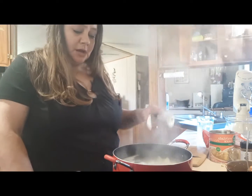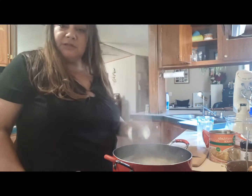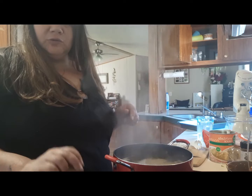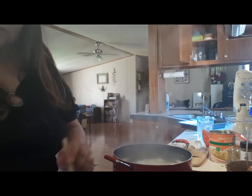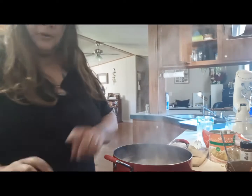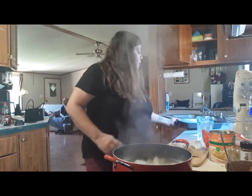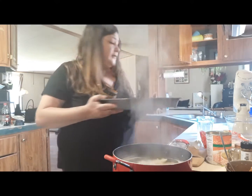Good afternoon, good evening y'all. I'll be making chicken enchiladas. I'll be boiling my chicken for about a half hour to 45 minutes to get it nice and tender. While I'm making that, I'm also going to be doing rice on the side with Rice-A-Roni chicken Rice-A-Roni and some refried beans. I poured some green sauce in the bottom of my pan, just enough to cover it.